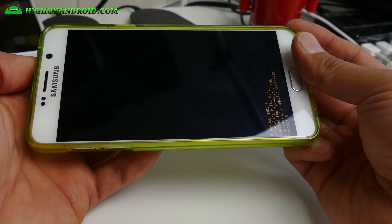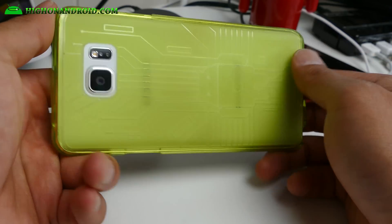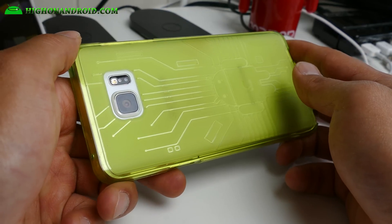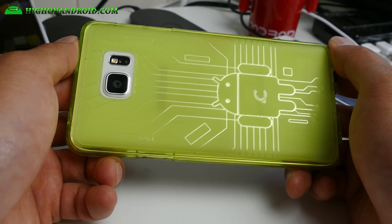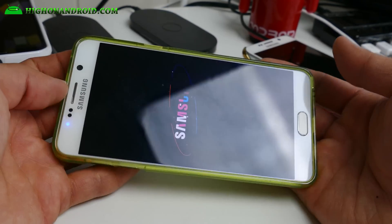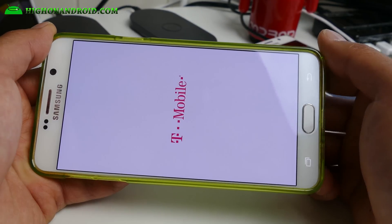I hope you guys enjoyed this video — that was how to unroot your Galaxy Note 5 with stock firmware. I'll have some more custom ROM videos coming soon. Don't forget to hit Like, Subscribe, and follow me on Twitter, Facebook, Google Plus, Instagram, and Periscope. As always, stay on Android.